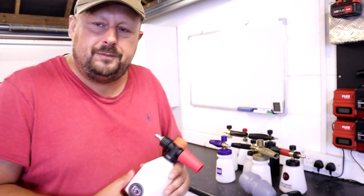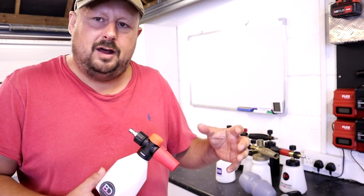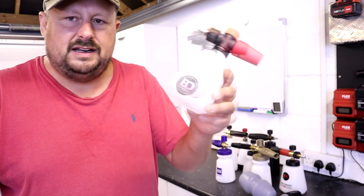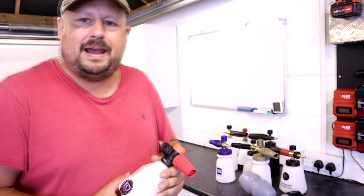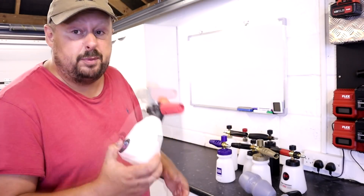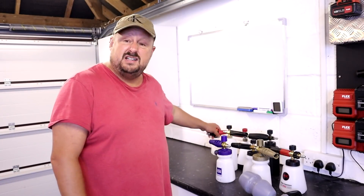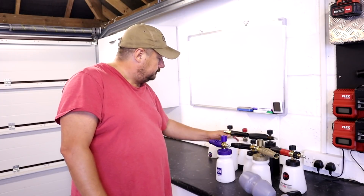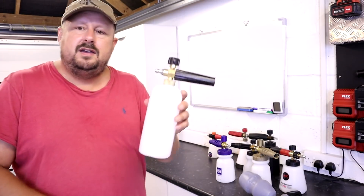Because of all the limitations around the foam quality, I would describe this as a good backup lance. Even Blitz Detailing say that — they sell other lances that produce better foam. This is what it is. If you're a professional detailer with a main lance and it breaks, you could have this tiny lance in your kit bag, bust it out, still foam cars. And at £7.99 that's a phenomenal price.